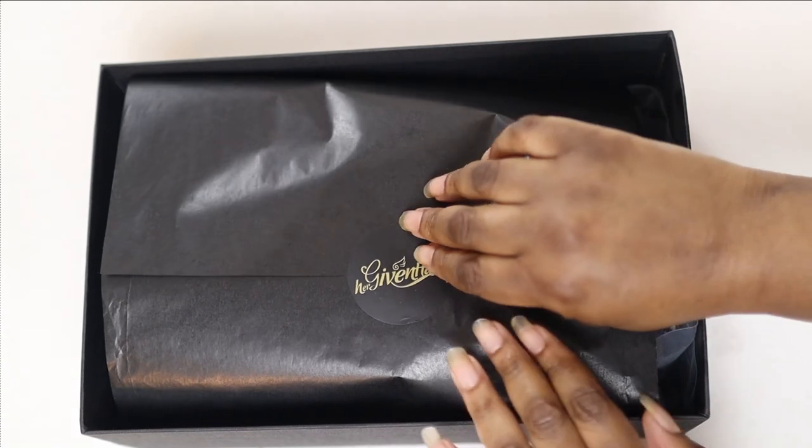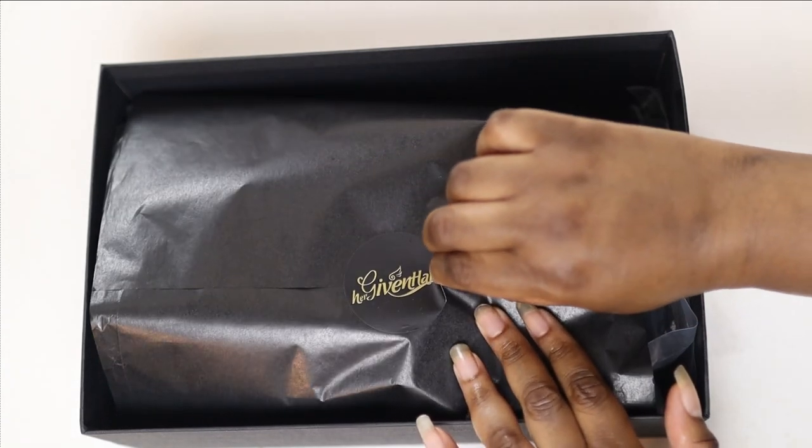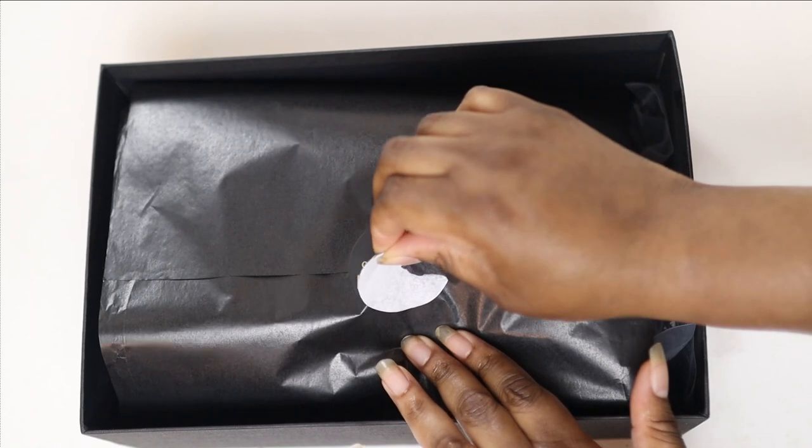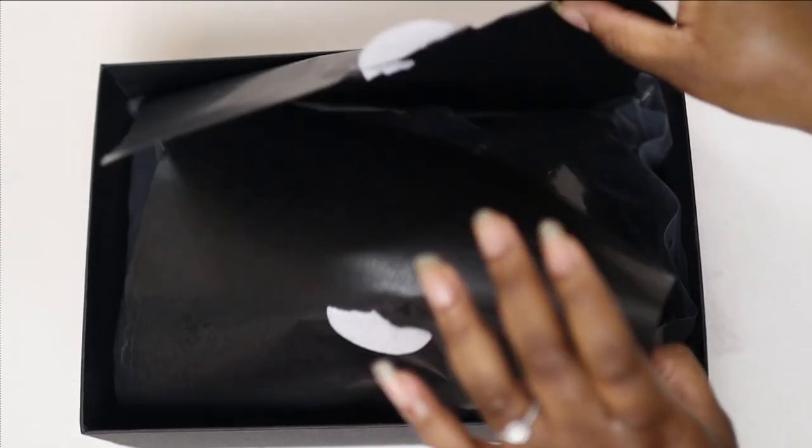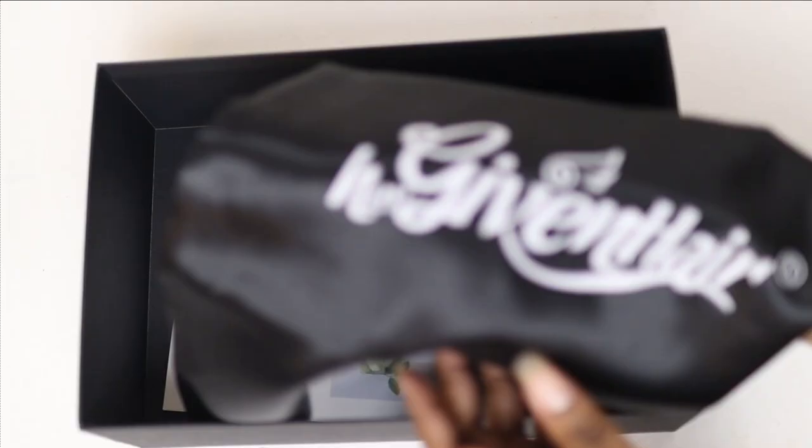Underneath this tissue paper is the wig that I'll be trying on in this video. I didn't even realize that underneath the tissue paper, which was underneath the wig, there is a duster bag, and this is there to protect the wig when you're not wearing it.